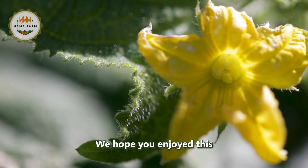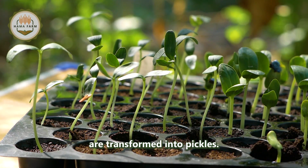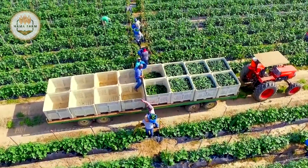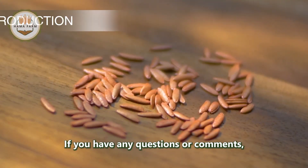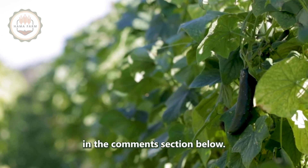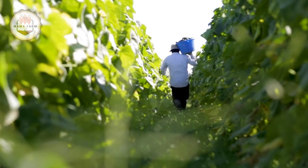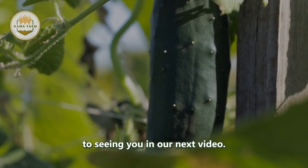We hope you enjoyed this detailed exploration of how cucumbers are transformed into pickles. If you have any questions or comments, please feel free to share them in the comments section below. Thank you for watching, and we look forward to seeing you in our next video.